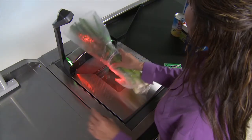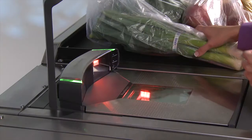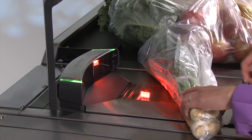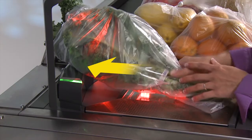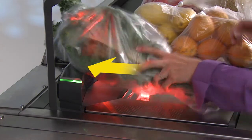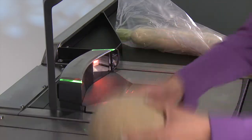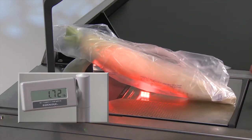Once the scale is zeroed, place the item to be weighed close to the center of the scale platter. Be careful not to lay the item where it is partially off the scale platter — if this happens, the scale does not get the full weight of the item. If an item is too large to fit on the scale platter, use the integrated weighing surface on top of the bonnet to get the full weight. When the scale has accurately weighed the item, the scale display will show the weight.